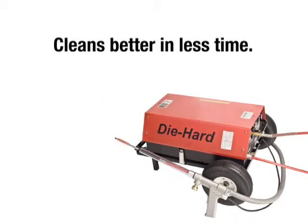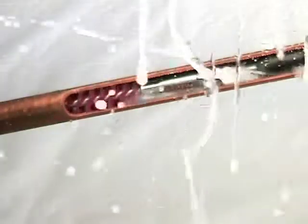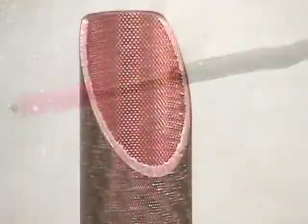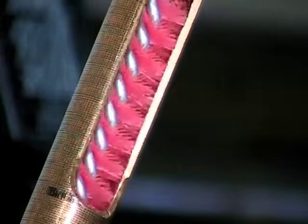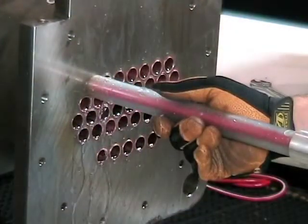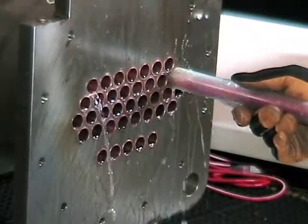Cleans better in less time. Elliott's Die Hard provides the best clean possible for maximum efficiency of your heat exchanger, condenser, or chiller. A patented pulse jet actuator with a four-way cleaning action for the most thorough clean. The actuator and brush design is ideal for rifled or new micro deformation tubes. Notice how it naturally follows the tube's rifling to get to the root of deposits. Water is used to flush the tube contaminants easily out of the tube end.